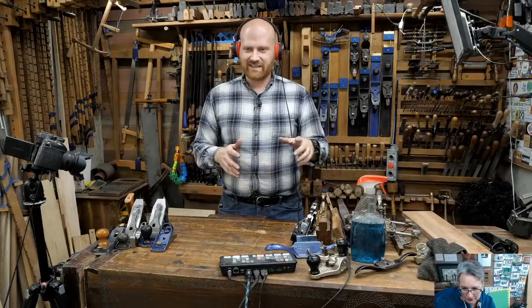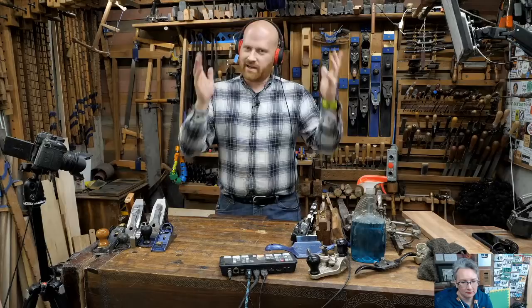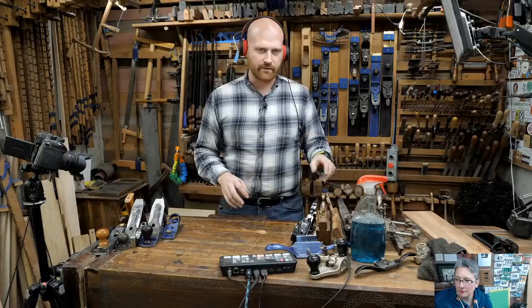With power tools, the skill is in setting up the jig and getting everything in alignment and dialed in. Once a table saw is set up, any monkey can run boards through it - the skill is in the setup. With a hand plane, you have the skill required for setup AND the skill required in its function. You have to learn both sides.